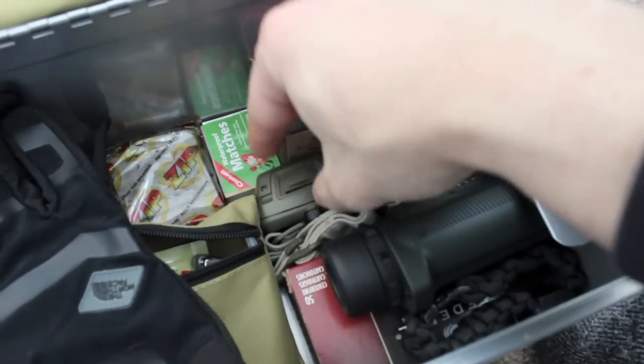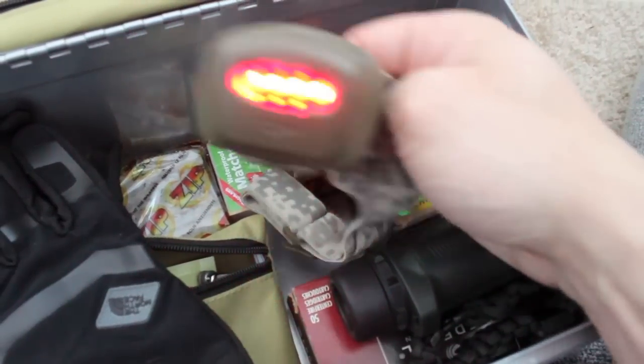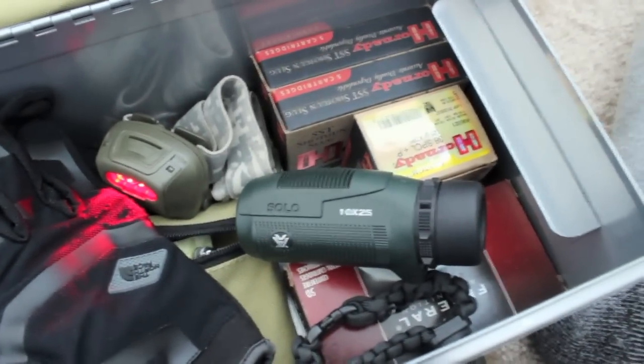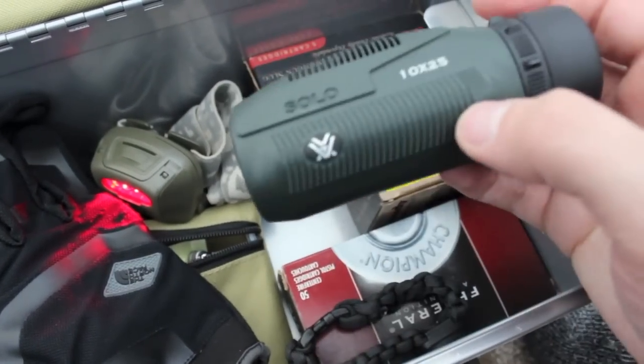There's ammo underneath as well. We have a headlamp - this one is also red so you don't lose your night vision. One of the most overlooked items in most people's zombie apocalypse kits is some sort of optic -